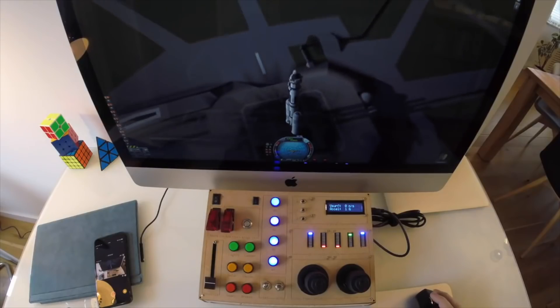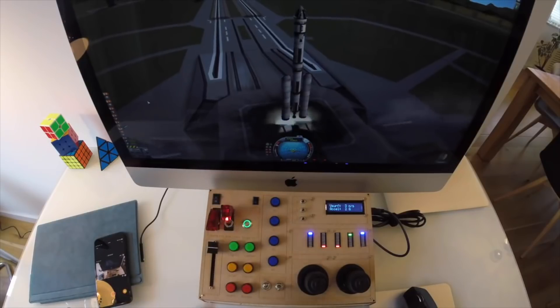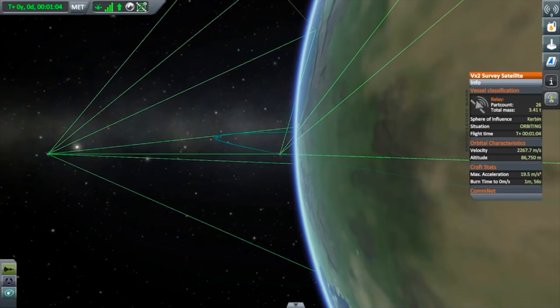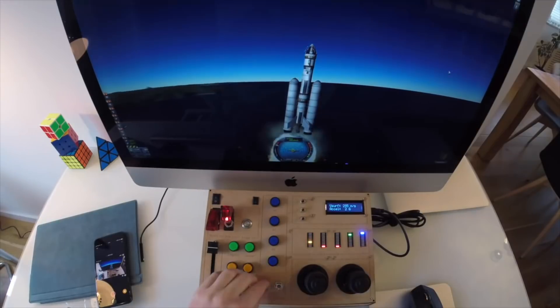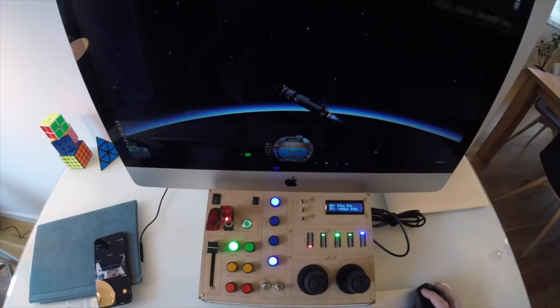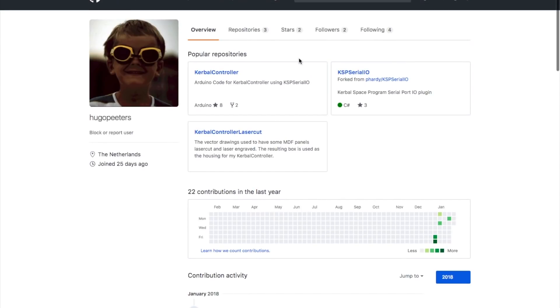The first one is this custom controller for the Kerbal Space Program by Hugo Peters. This thing is beautiful. It mixes critical thinking and scientific thinking with absolute ridiculousness, which I think is a perfect marriage. Hugo's using a custom plugin that allows him to actually spit data out of the game to update the dials on the controller, and then he's feeding data from the controller back into the game. You can download all the code from Hugo's GitHub page.